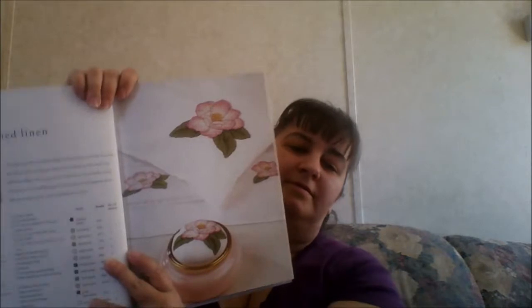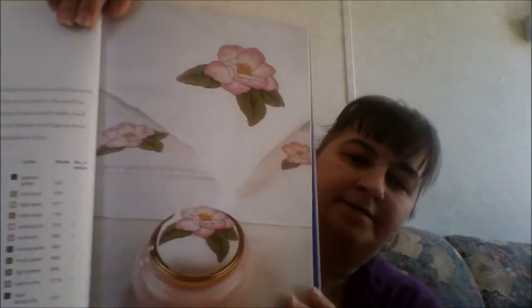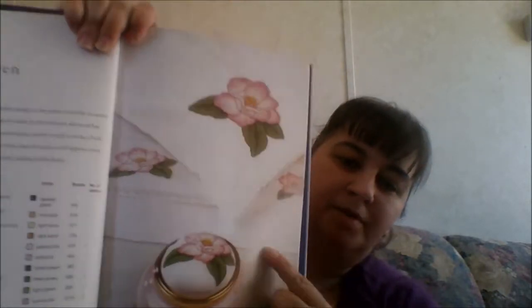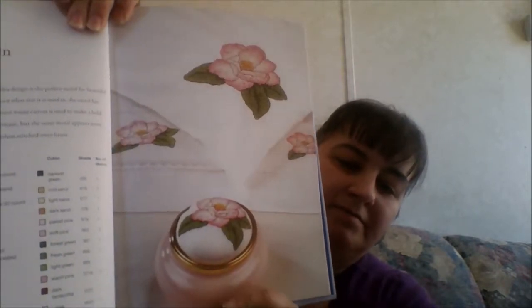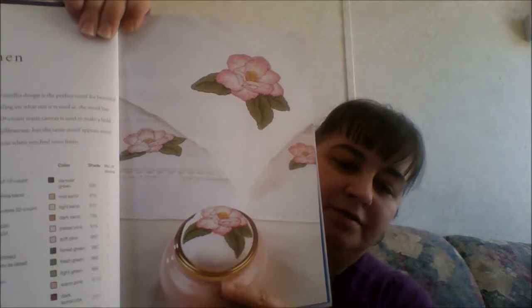And then they have camellia bed linen — a pillowcase, the actual bed sheet, and then as kind of an apothecary jar topper.